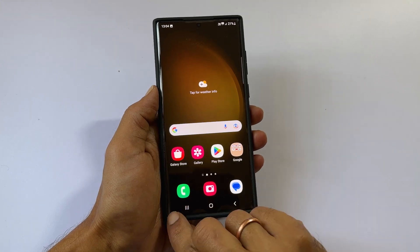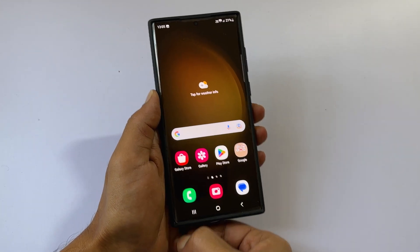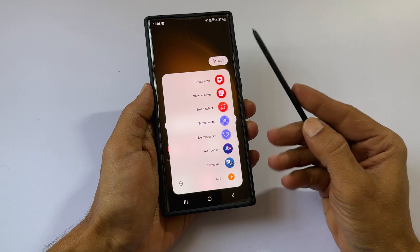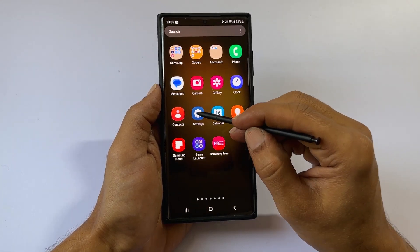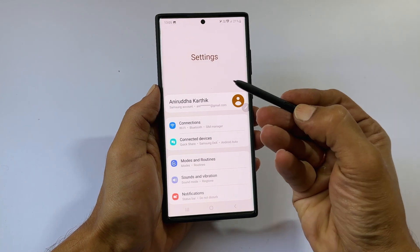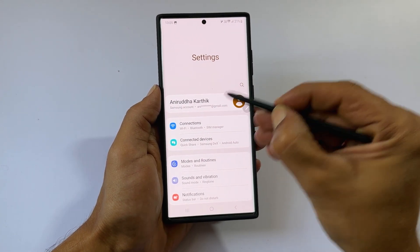The first method is using the S Pen gesture. Take out the S Pen and go to any page or app you want to screenshot. Now press and hold the button on the S Pen and shake it quickly.